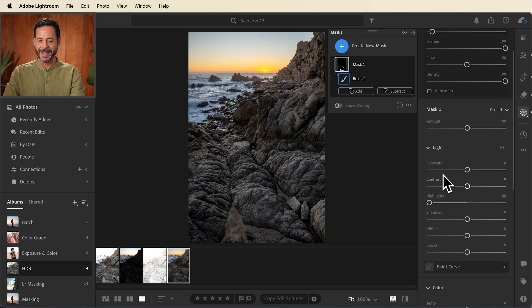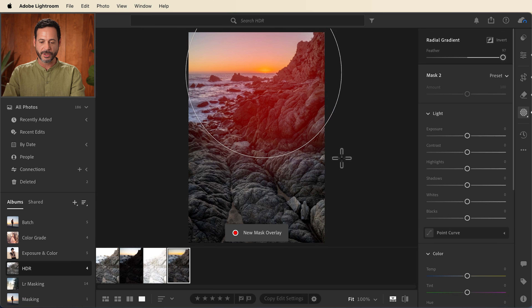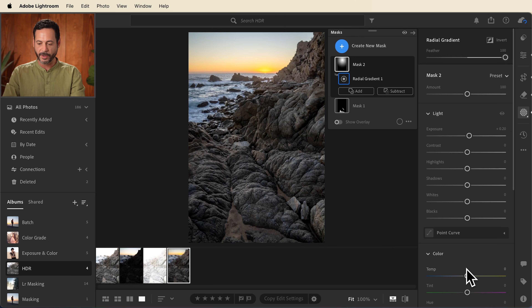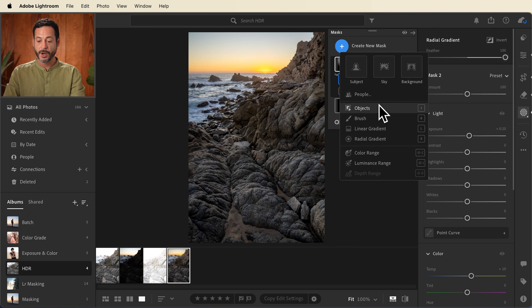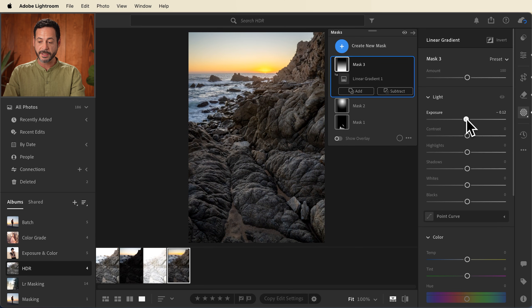It's a sunset — my bad. Let's hit create new mask. We're going to go to a radial gradient and click and drag it out, making sure we bring our feathering all the way up. With this radial gradient, we're going to bring our exposure up just a little bit and bring our color temperature just a little bit warmer as well. It's going to create a nice subtle light spot and draw our eyes up to that sunset. The last thing we're going to do is create another mask — a linear gradient. We're going to go from the bottom down just like this, and I'm going to bring my exposure down just a tiny bit. You don't have to do much; just a tiny bit makes a big impact in your final image.